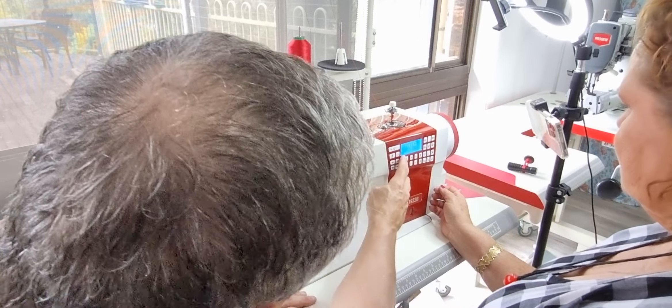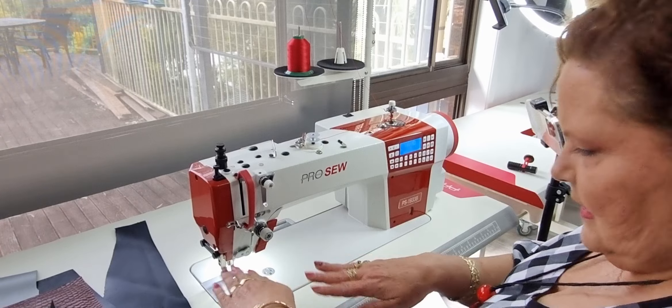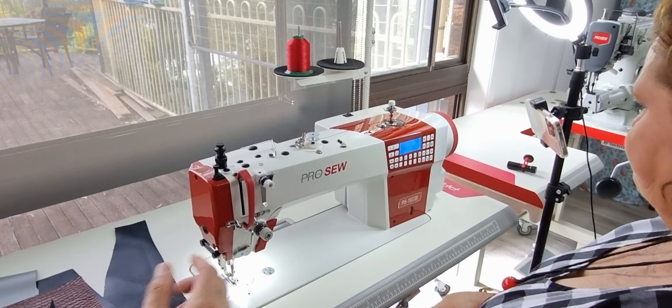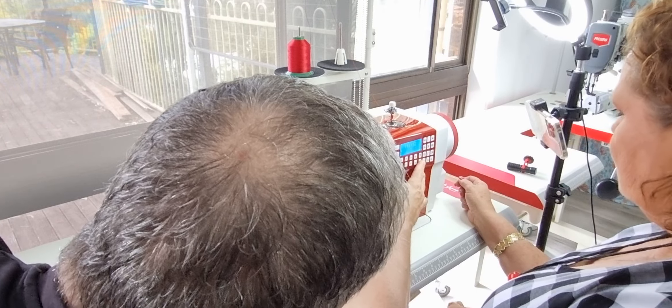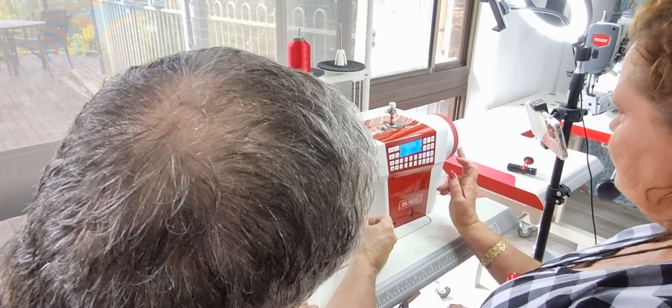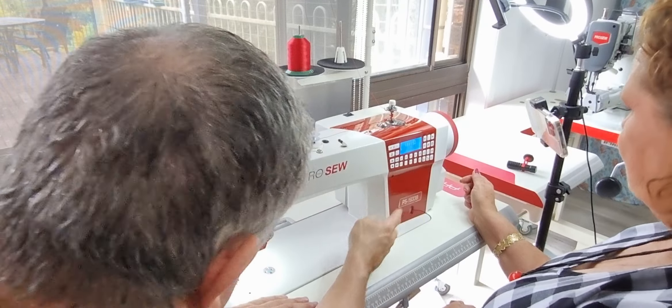The next one is the pivot — lift. When you're pivoting it just lifts a bit and then you can turn. Just lift so you can pivot. And then both of them on, and then base off. See the button — just cut around here, trim around, needle up and down.